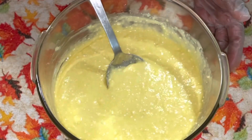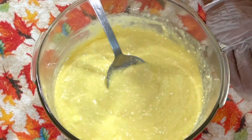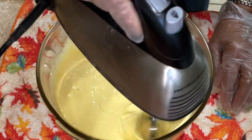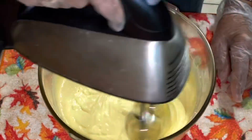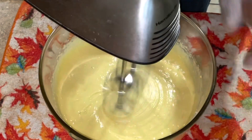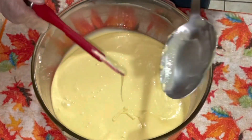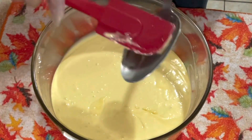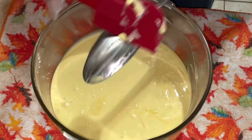Now I'm gonna take my mixer and mix it up real good, get all the lumps out of it. I'm cleaning the sides of my bowl down, and then I'm gonna set this aside for a few minutes.